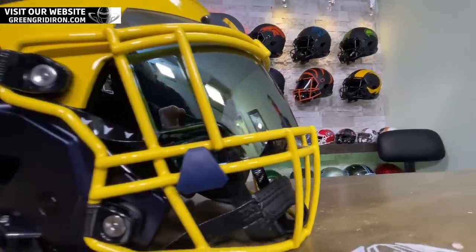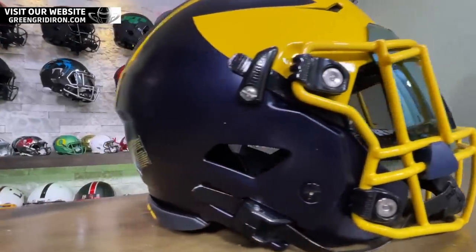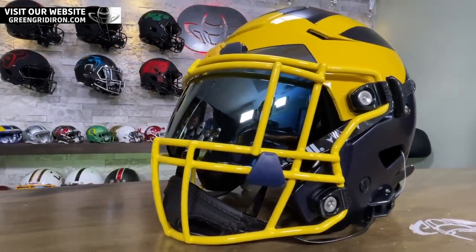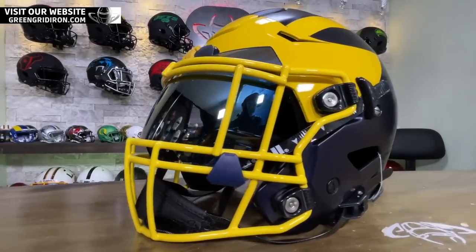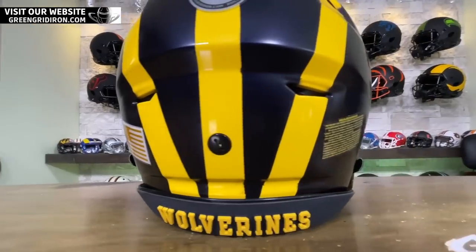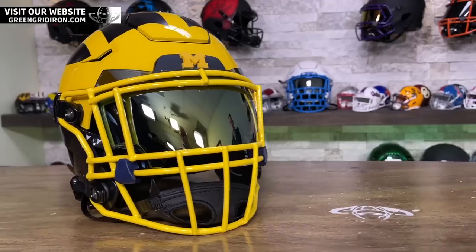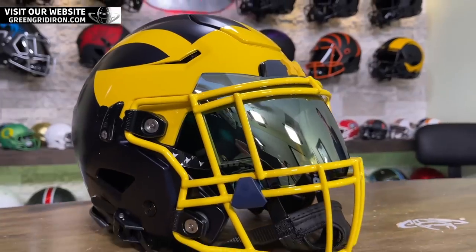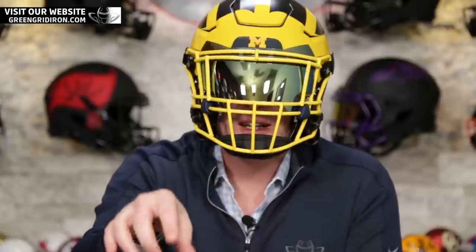We like doing things that have never been done before, and I don't think Michigan's ever worn a yellow face mask — and that's what it's all about. I'm curious to hear from the Michigan fans, what do you guys think about this? This thing is sick. I love it. I think it came out exactly like I kind of expected and dreamed that it would. Great paint job. I think the mask goes really well with this, but let us know what you think — do you like this kind of yellow face mask matching the yellow in the shell, the maize yellow colors?